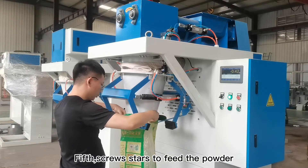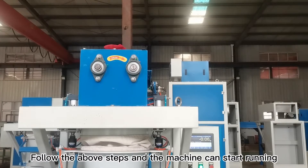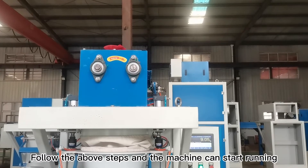Fifth, screws start to feed the powder. Follow the above steps and the machine can start running.